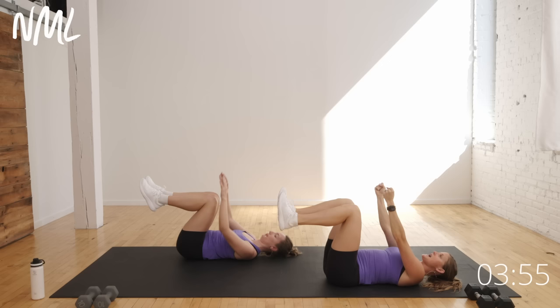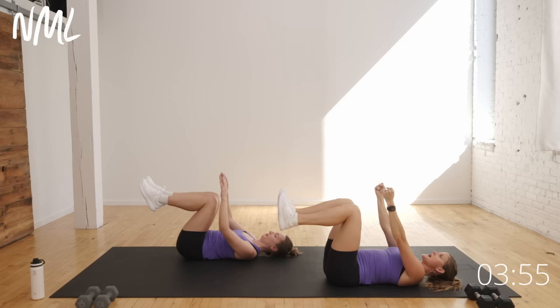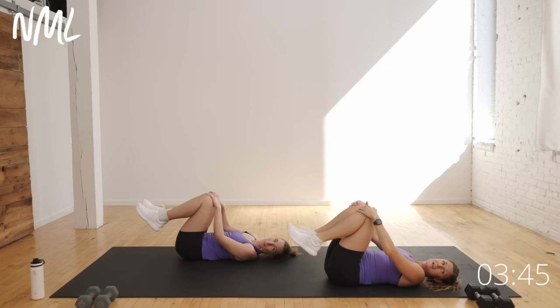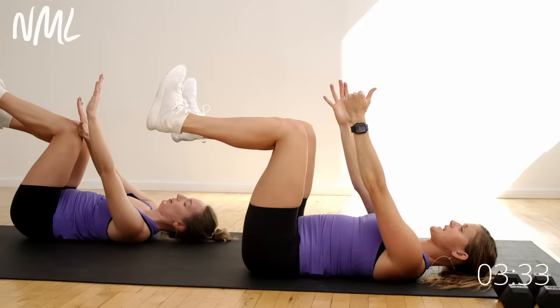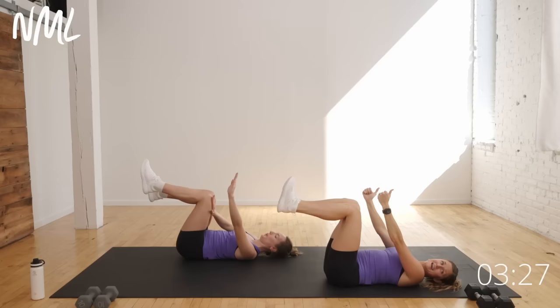Now we're gonna go to a single-sided dead bug — just staying on one side. Let's go ahead and kick out the right leg, left arm drops. You're gonna stay right there: right leg, left arm for 20 seconds. At that 20-second mark I'll tell you to switch. Just staying on one side, focusing on one side of the body at a time.